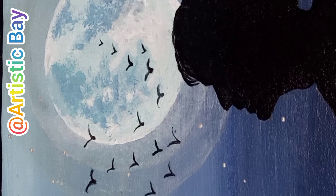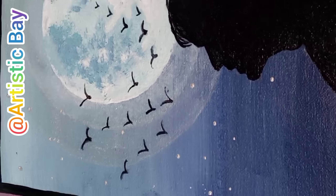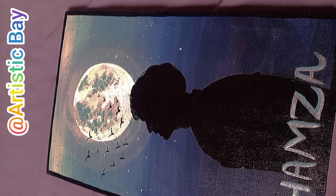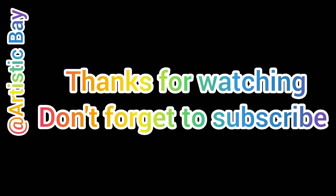First of all, we will start from dark blue shading, then we apply royal blue color, and after this we will use all shades of blue color in the sequence of light and dark.